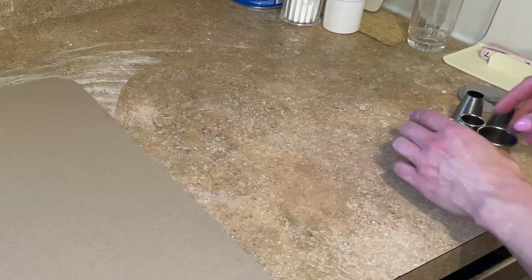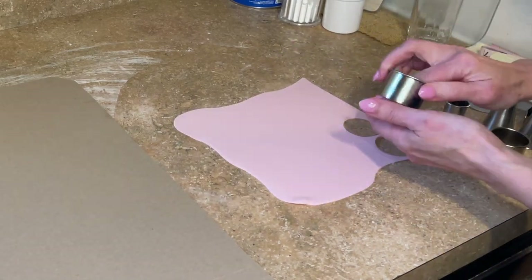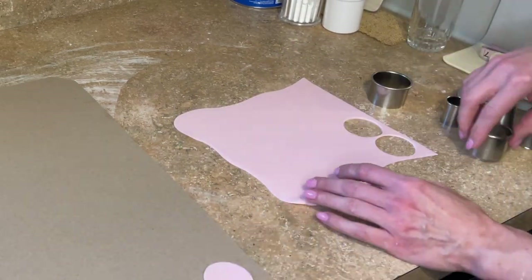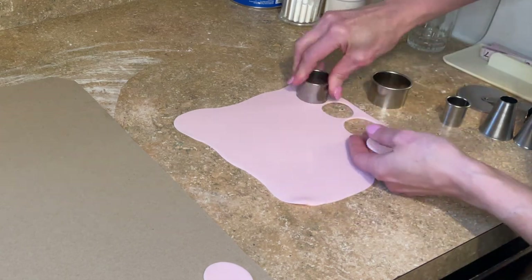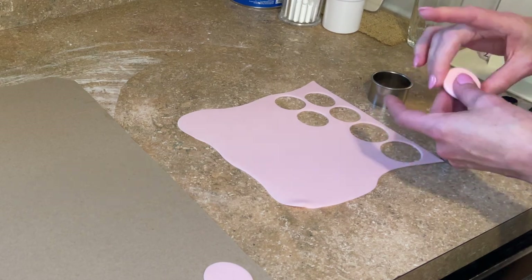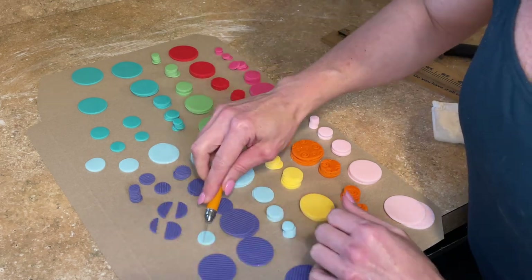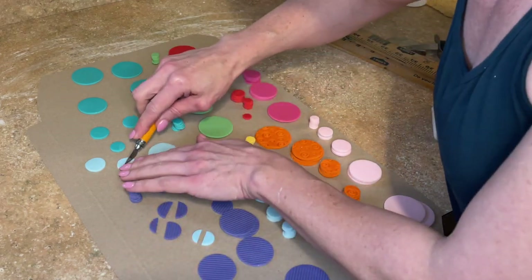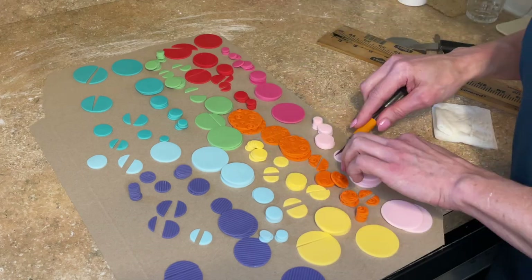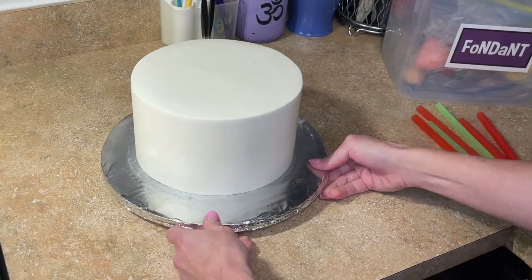Now we're making the polka dots. I have another cake box lid, circle cutters, and some piping tips, and I'm cutting out a bunch of circles in different colors and sizes. I like to smooth the edges before I set them down. I like to cut the polka dots so they have straight edges at the top and bottom — you'll see what I mean.